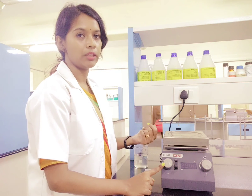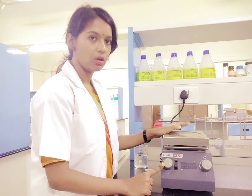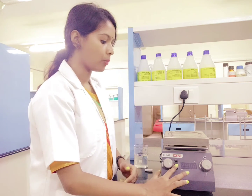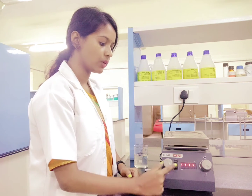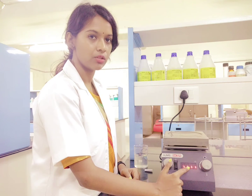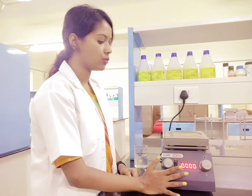Apart from that you have this regulator which is for speed, so that the stirring effect you can have in the sample that you are keeping in this instrument. Now let me show you how it operates. First thing is it is having a switch, so once you turn it on you will see that this display unit is getting turned on, and once it turns on you will know that the instrument is in a condition to use.